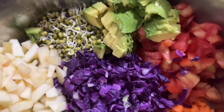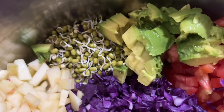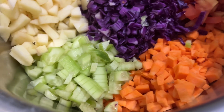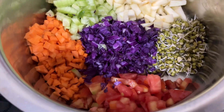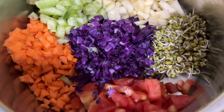Today I'm going to show you how to make the most delicious creamy coleslaw salad. Here I have all the ingredients in a mixing bowl: avocado, sprouts, green apple, purple cabbage, tomato, carrot, and cucumber. Add all of this into a mixing bowl like this.